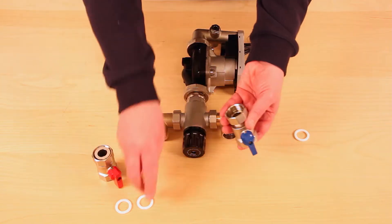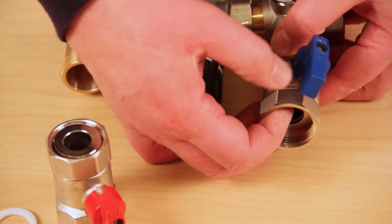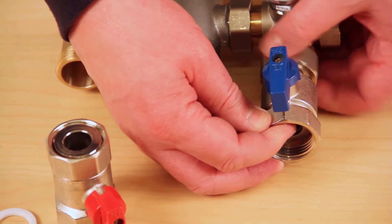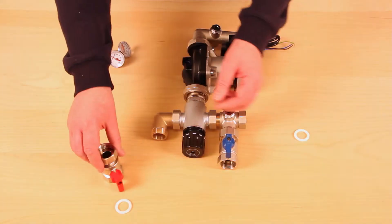We are now ready to fit the return and flow isolation valves complete with the washers, ensuring the blue valve is fitted to the return outlet and the red valve to the flow inlet.